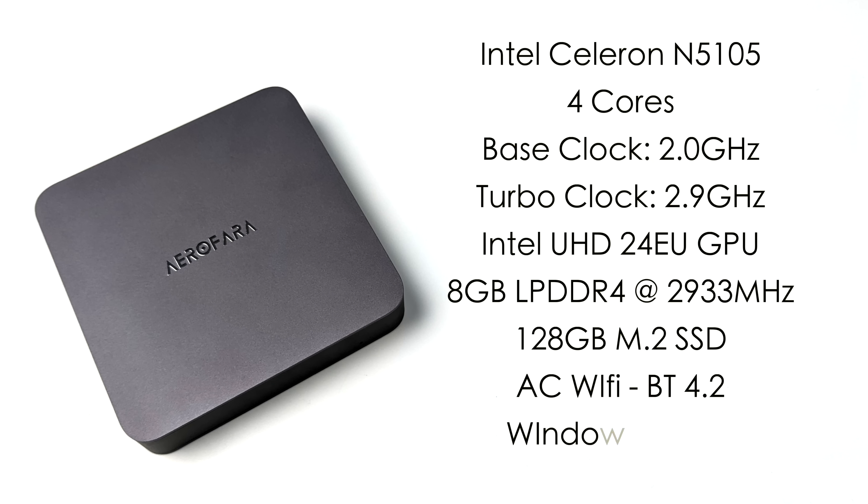Taking a look at the specs for the CPU, we get the Intel Celeron N5105. This is definitely an upgrade over the N5095. We get four cores, base clock of 2 gigahertz with the turbo up to 2.9 and all four cores will run at 2.8. When it comes to the GPU, this does have the upgraded Celeron GPU with 24 execution units up to 800 megahertz. This has 8 gigabytes of non-user replaceable LPDDR4 RAM soldered to the board, running at 2,933 megahertz in dual channel, which does help out with GPU performance.